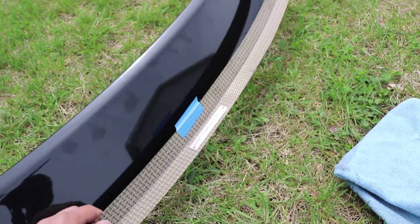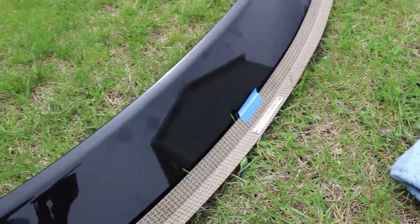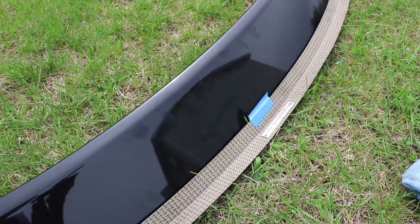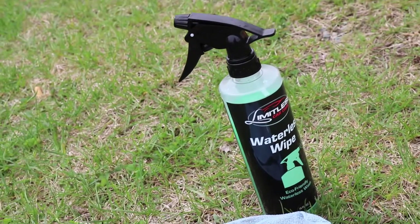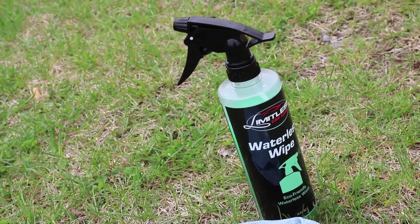What I'm going to do is I'm going to clean the wing and mock this up. And then with some 3M adhesive, I'm going to heat the adhesive, stick it to the gurney flap, heat the adhesive when it's on the gurney flap. The wing is being cleaned with a Limitless Car Care waterless wipe. I'll have a link for this stuff down below.